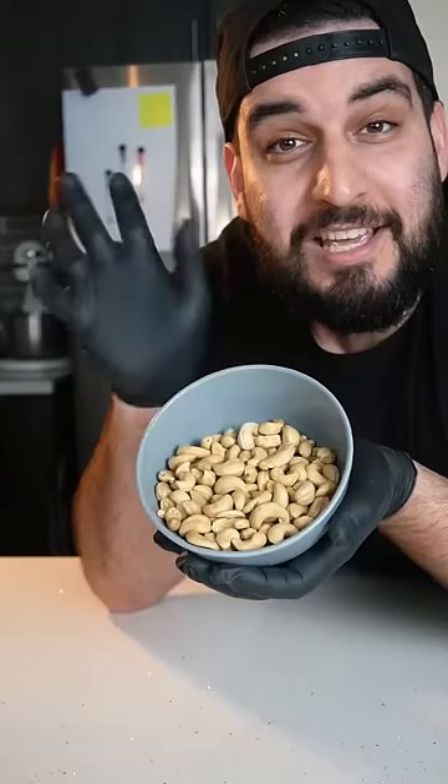Today we're making homemade cashew milk. It's the easiest and my absolute favorite nut milk to make.